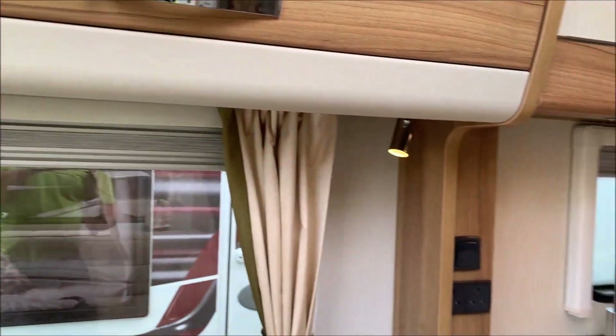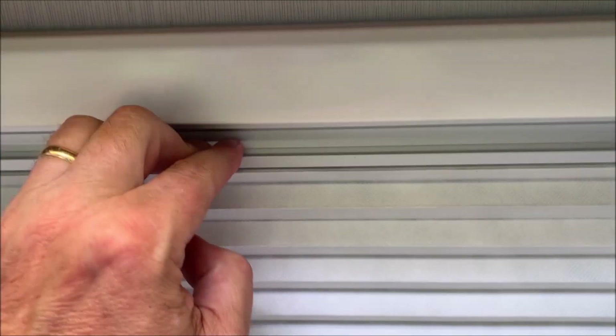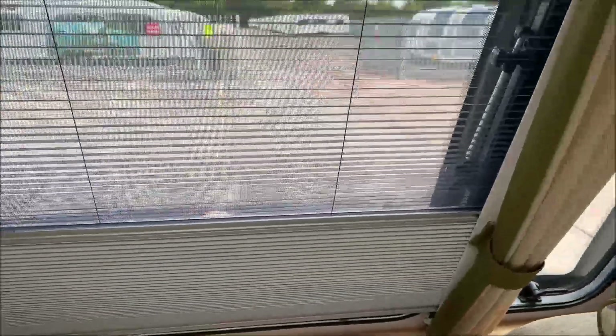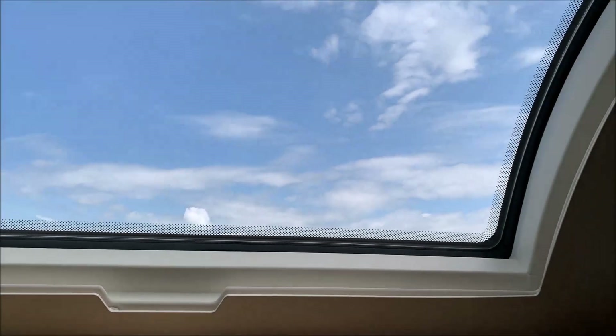We've got blinds — they go like that — and fly screens follow in afterwards. They're the same all the way through the caravan, except for this one, which just has a blind because the window doesn't open, so there's no fly screen.